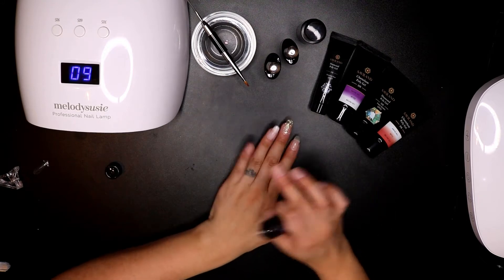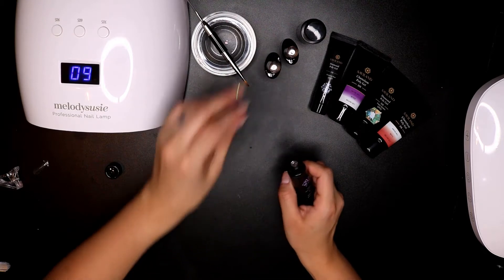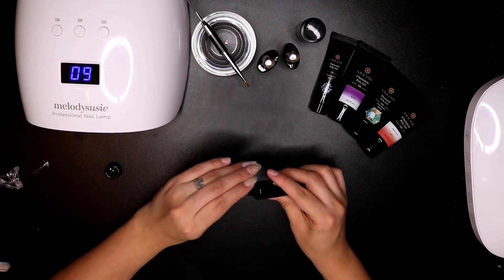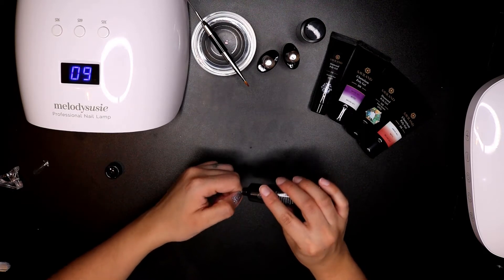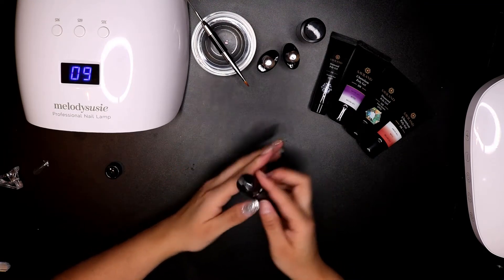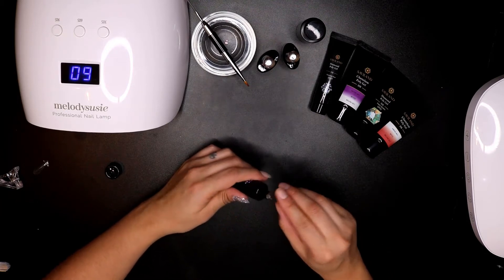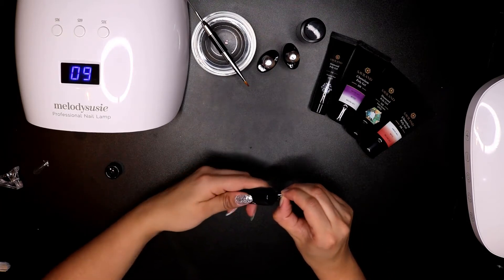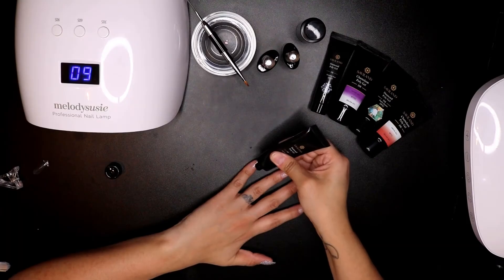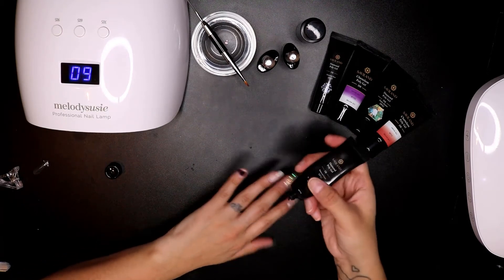I've already prepped my nail, hydrated and primed it, and done a base coat from Model One. We're going to put the poly gel on. Remember in our last video I talked about not putting a base coat on all your nails at once — do it one by one if you're doing your own nails. I would recommend that, like everybody else recommended to me, but I was so hard-headed and had to learn for myself.